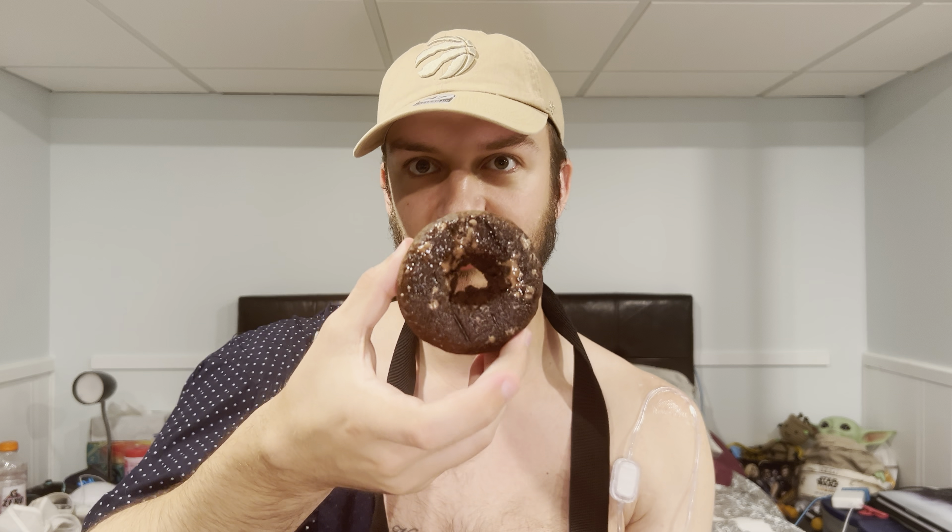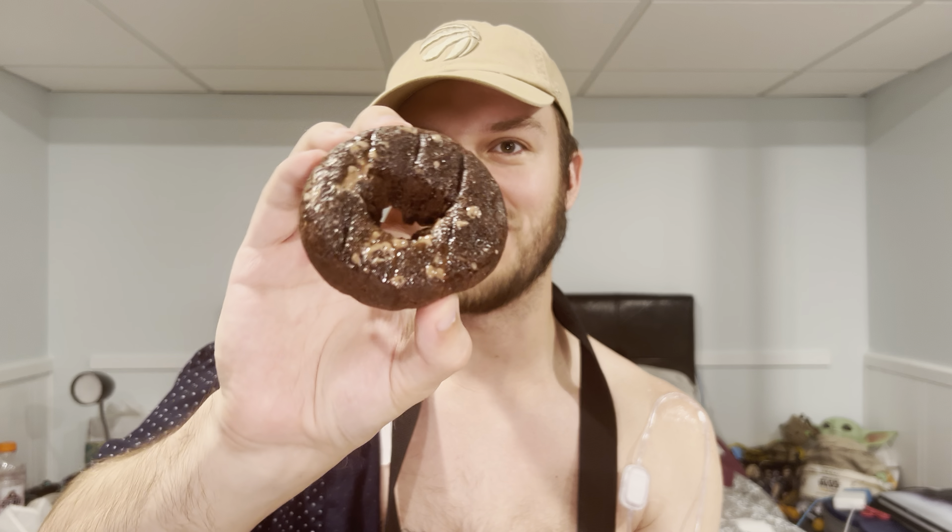So I guess the chocolate sauce must have melted off of this donut. I probably shouldn't even do this video, but I'm just going to do a quick one because it took like an hour to set up my camera because I can't lift very much. The donut should have chocolate icing on top, but it just melted right off.